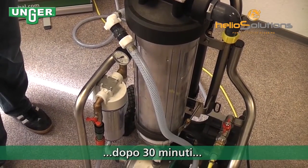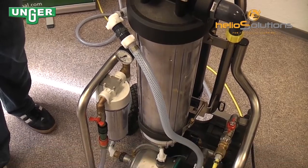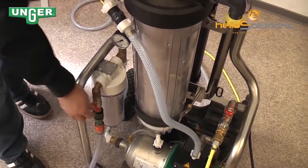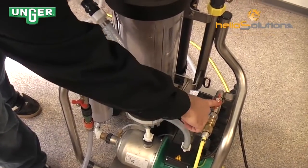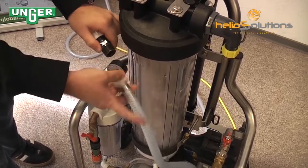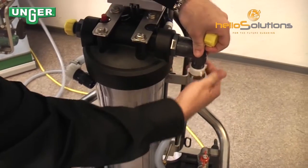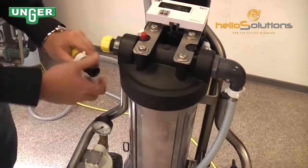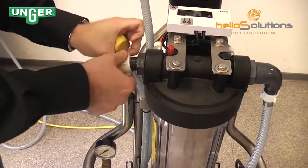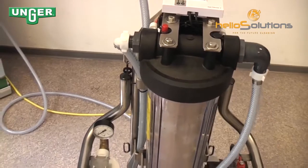After your system has been cleaned for 30 minutes, you can now attach the polishing filter. To do this, turn this valve off, leave this valve on, and then take apart this connection. The right hose connects to the right side, the left hose connects to the left side, and now your polishing filter is in the system.